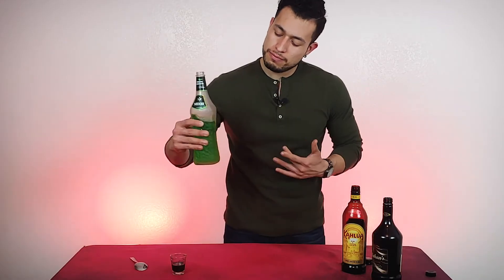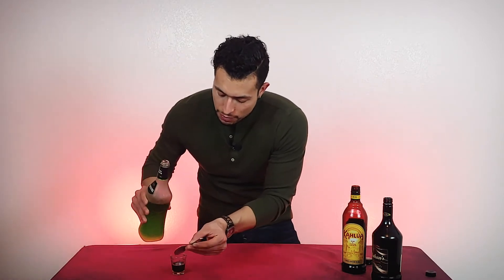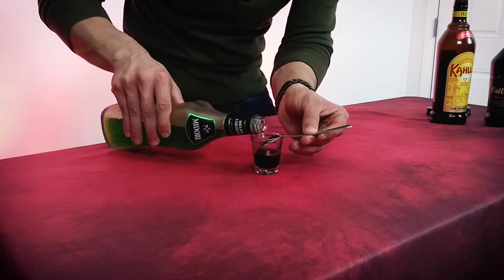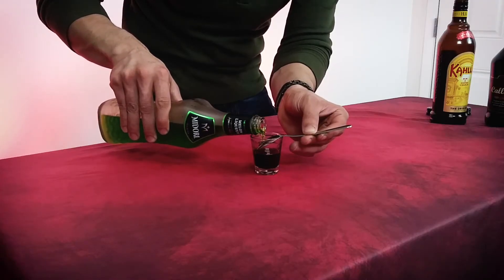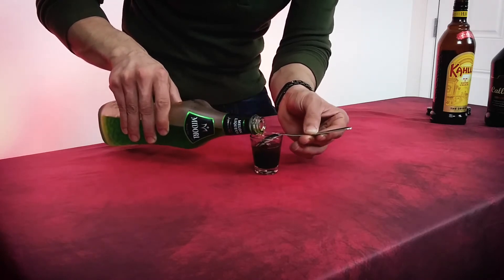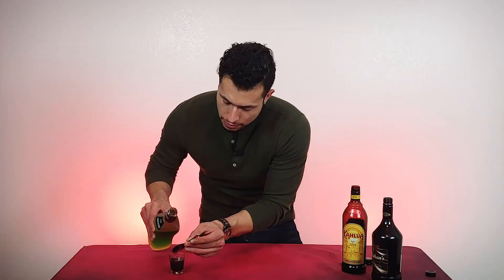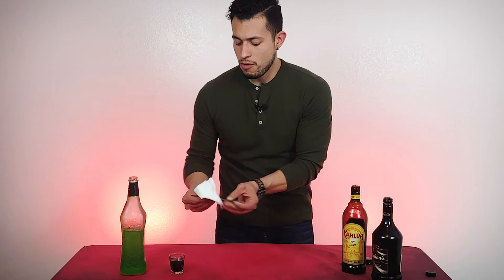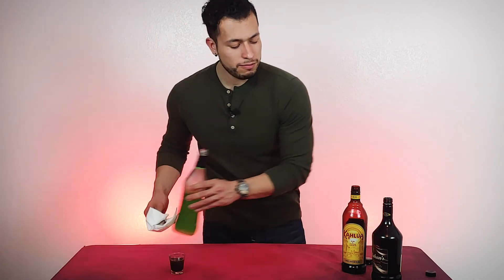The next thing we're going to need is the Midori. We do want to layer this, so we want to go real smooth and careful. Perfect.